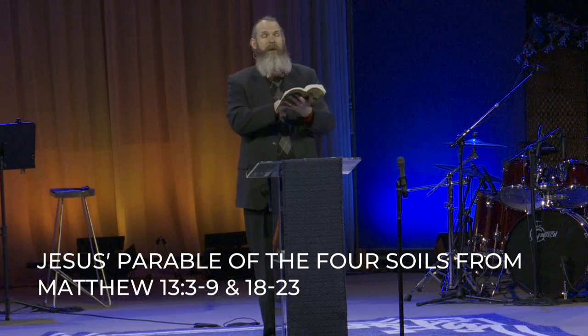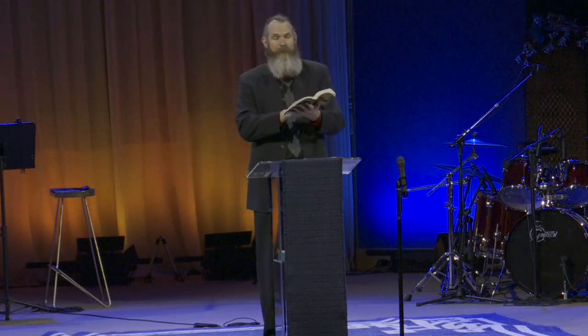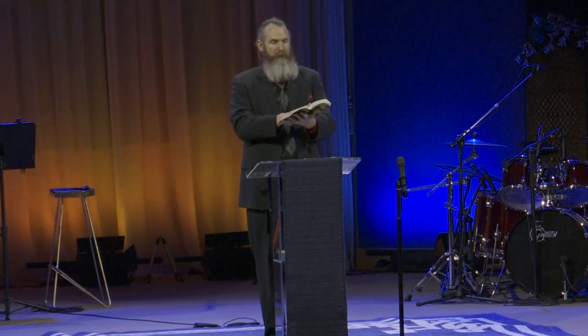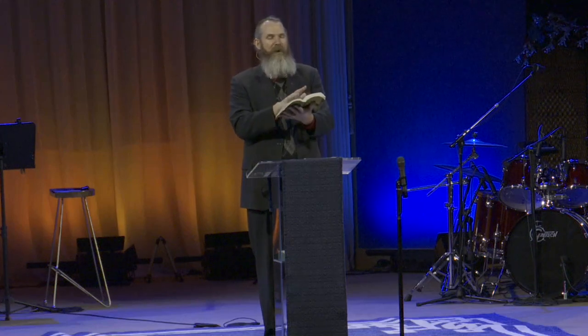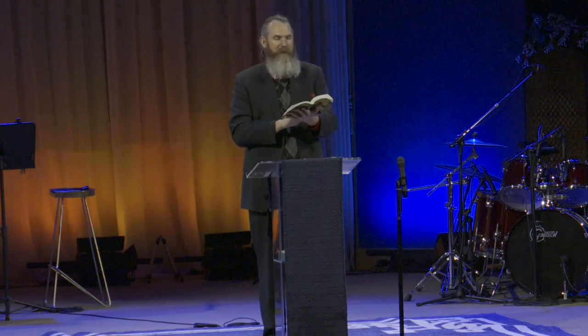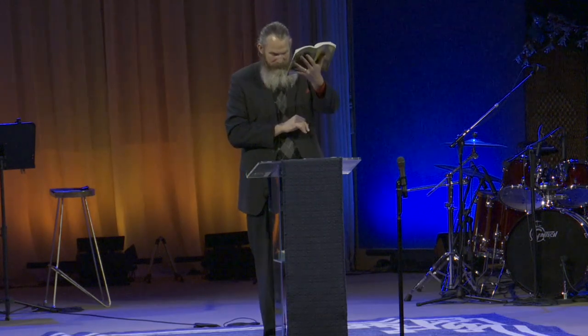Father, we thank you for the parable of the four soils. We thank you that this is one of those rare moments where you explain the parable to us. Father, we pray that in this time, we will hear a relevant, timely, and applicable word from this ancient teaching that we may apply to our lives and into our community, our family, our friends. Holy Spirit, we invite you now to teach us. In Jesus' name, amen.